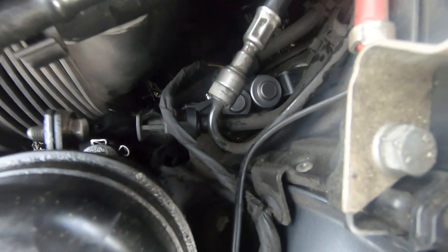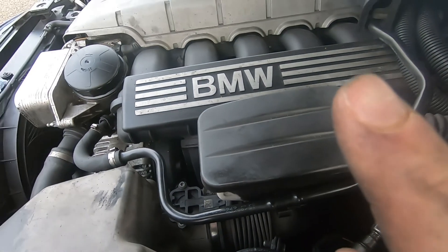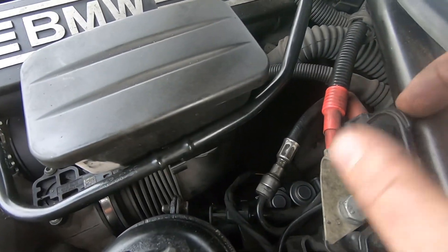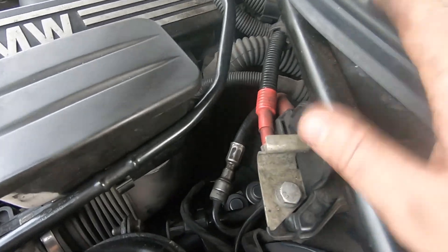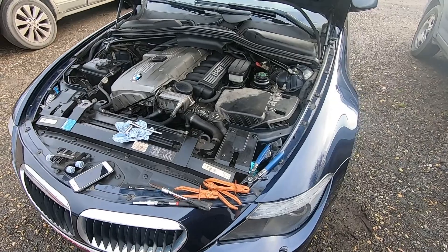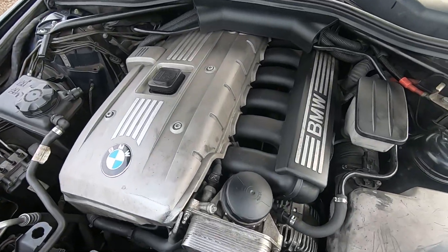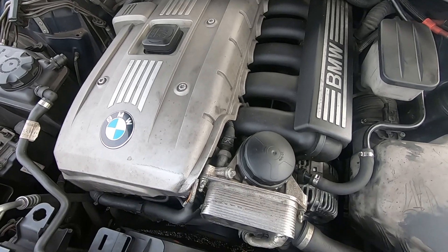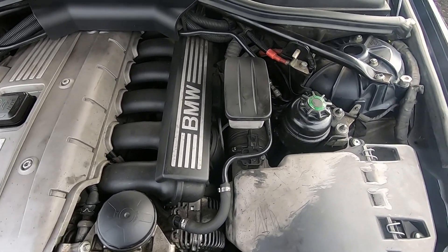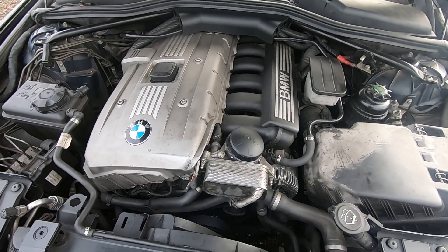Now all I'm going to do is start the car and check for leaks. Check the coolant level is okay — if not, top it up. Job done. That was a 6 Series 630i, 3-liter petrol. Thank you for watching and I'll see you in the next one.